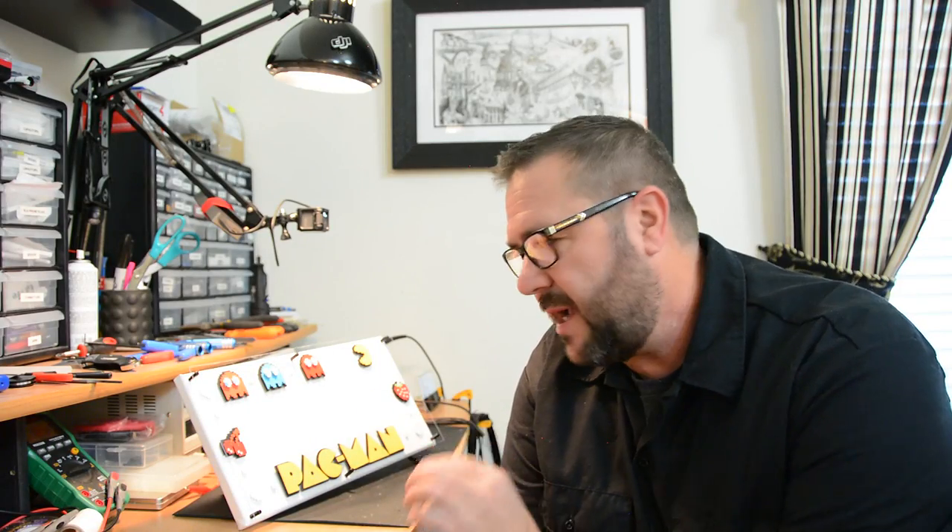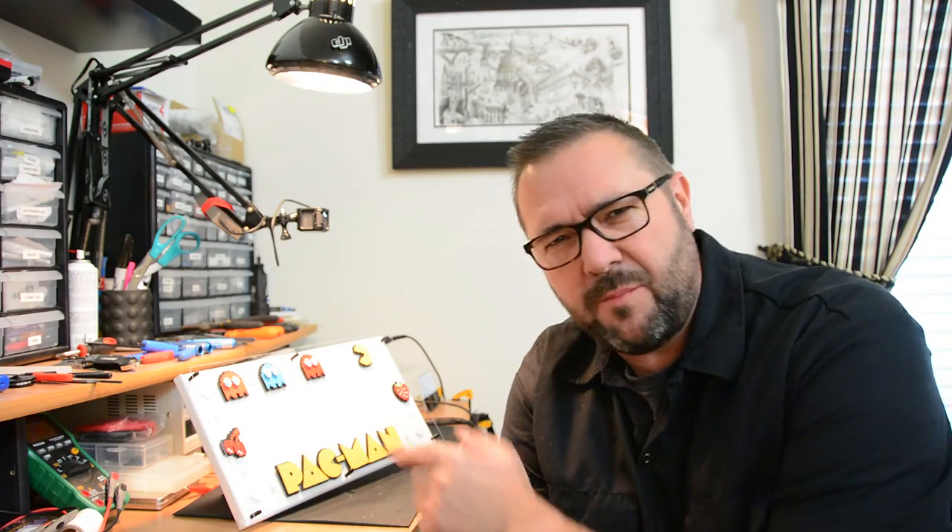Construction wasn't too bad. We threw it together on the workbench, laid out all the sprites, and added a couple dots and power pills just for aesthetics. Then we covered it up with a sheet of plexiglass on six standoffs. Let's go over to the desk and recap the project.